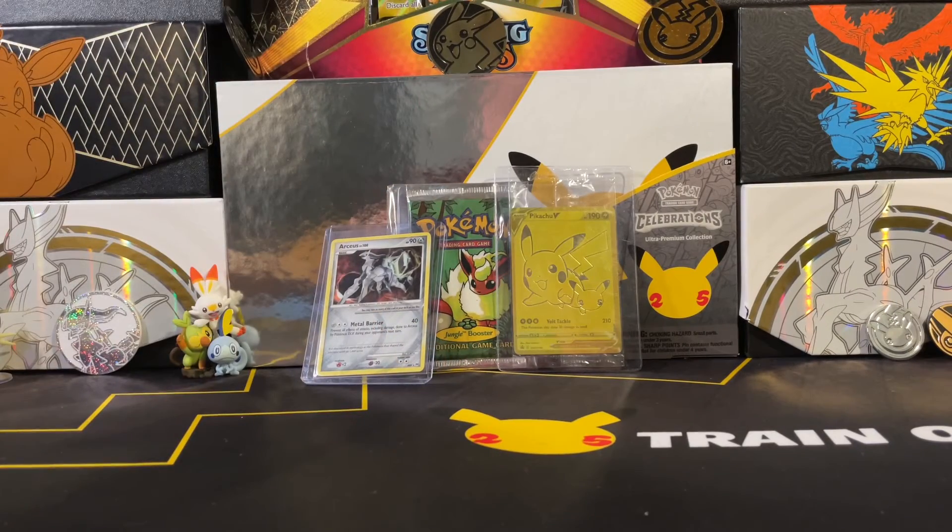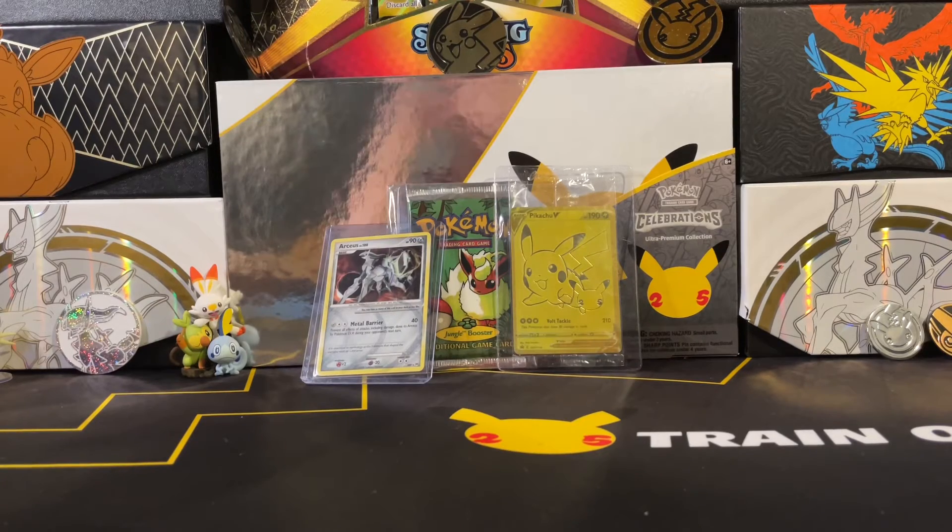If you're wondering why I keep using the jungle pack, it's because it's the only pack I have right now. All my other stuff has been used in videos that will be coming out next week. I'm going to try to see if I can find another pack or other things.